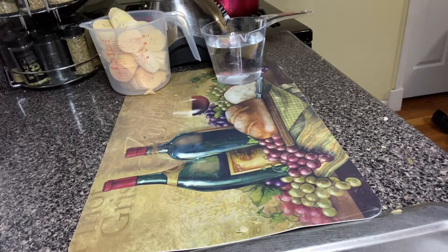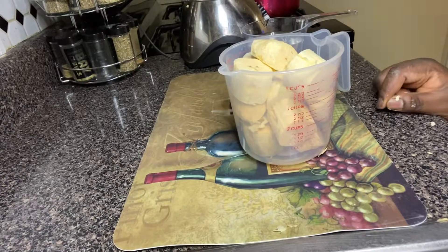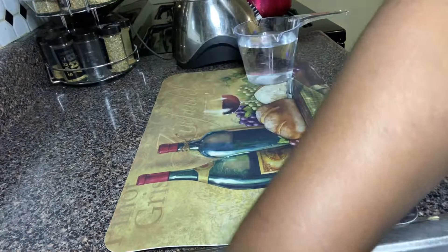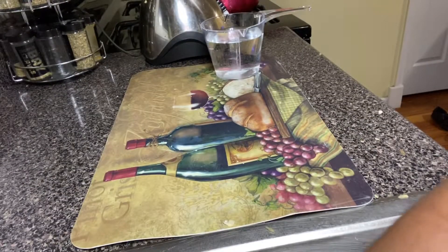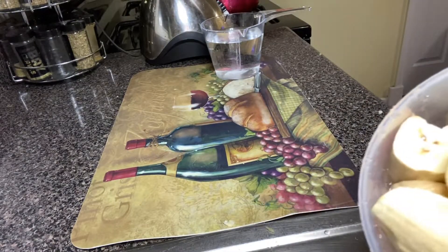What I'll be doing right now is washing my peeled unripe plantain, and then I'm going to go ahead and blend it. You can choose to cut it into smaller pieces just to help the blender, or you can choose to blend it as is.